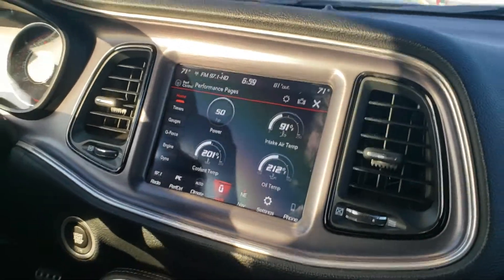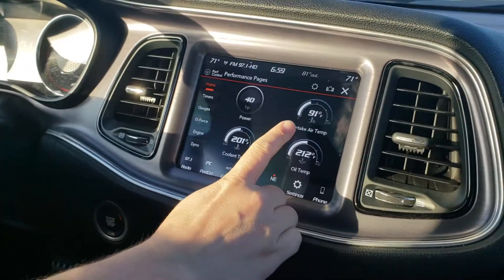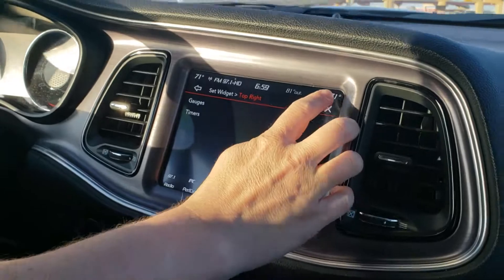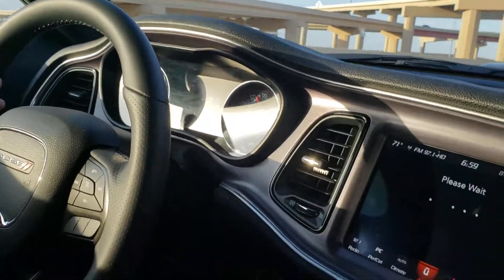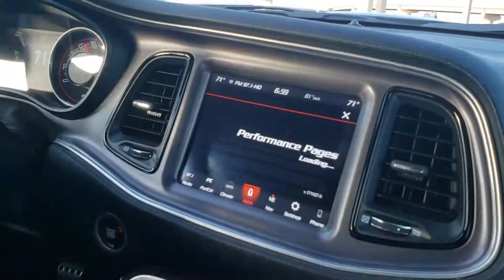Here's the third and final test. Intake air temp is 91 degrees. Outside temp is 81. We are still doing 70 miles an hour — so that hasn't changed at all. And we've gotten the same results all three times.